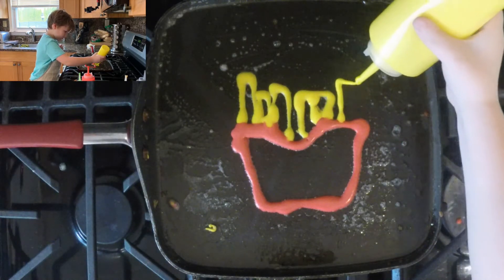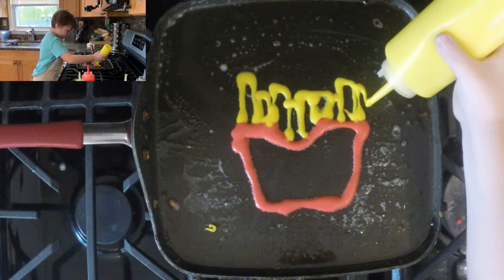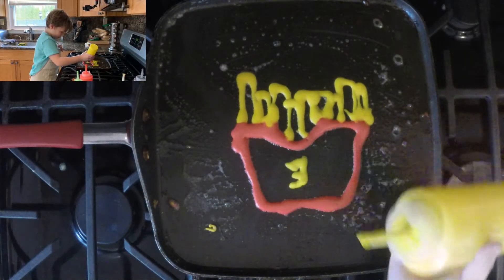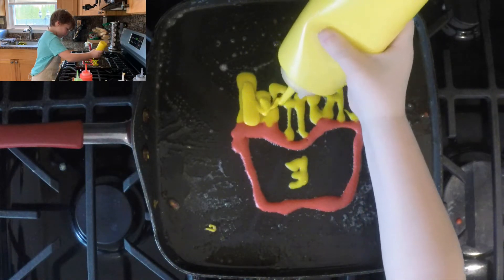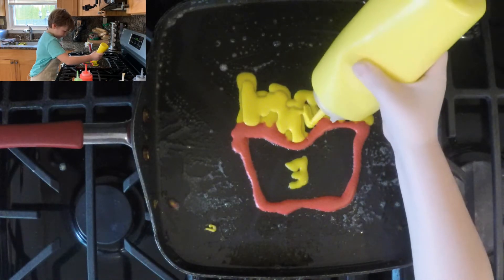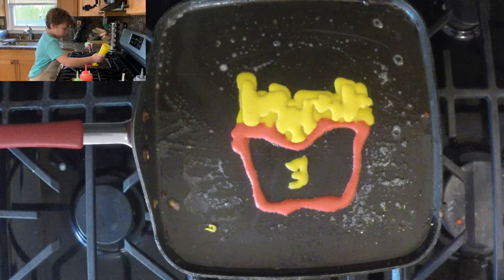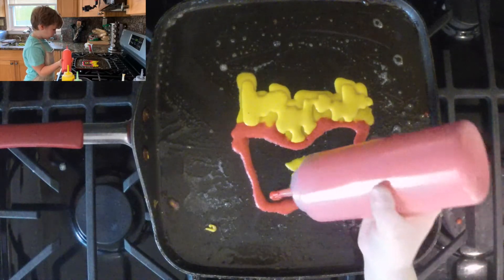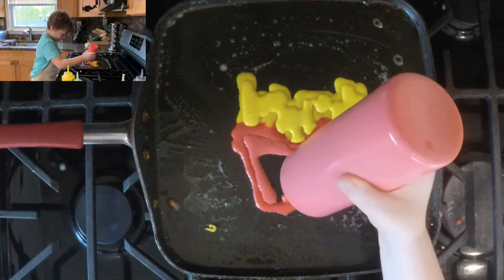That looks too wide. Divide it, and then delete. I've got to make sure it's touching. Touch. And that one right there. Now let's put an E for Ethan, and then let's color in the fries. Wait for the E to harden. Because then we'll use red. Let's color it in. I think it's hard, so let's just do this just in case.